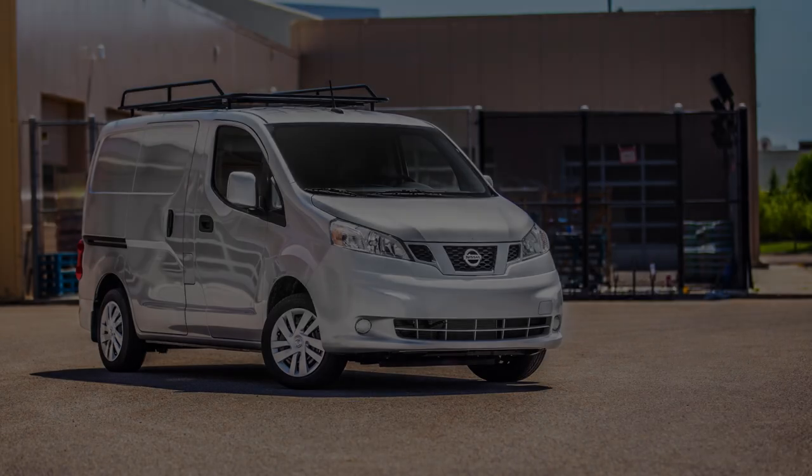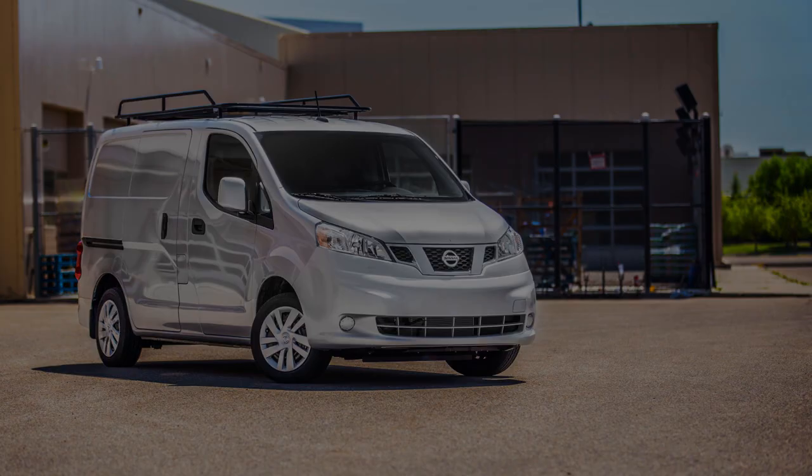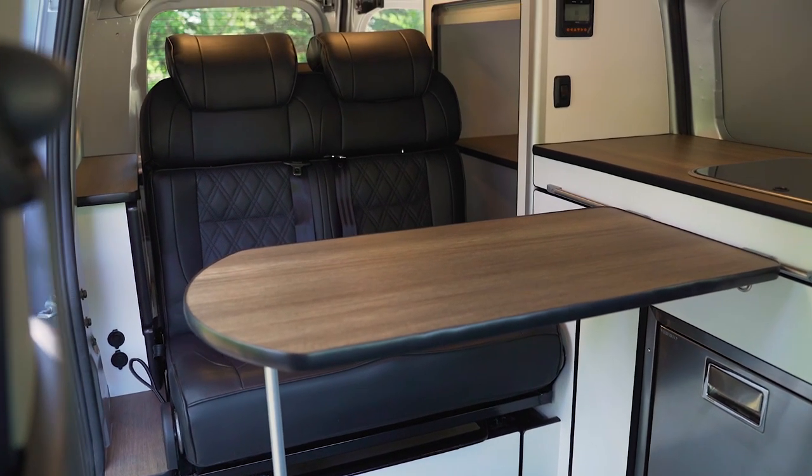Today we're in the Nissan NV200 and we'll be going through the California floor plan by Wilderness Vans. The inspiration behind this build was we wanted something universal that we could use during the week and then also get away and go do some camping on the weekends.